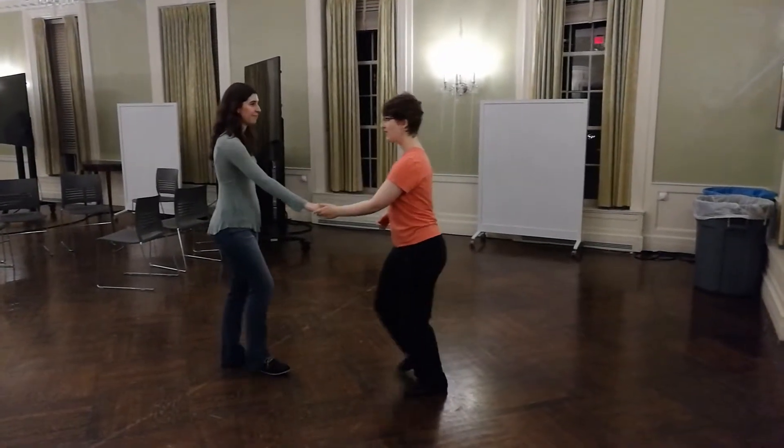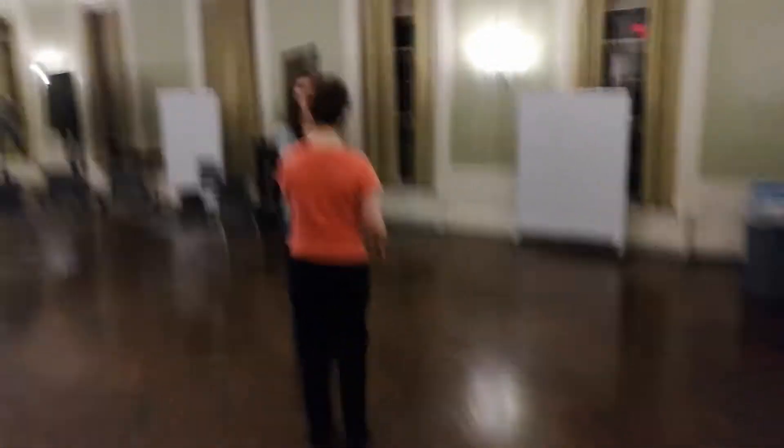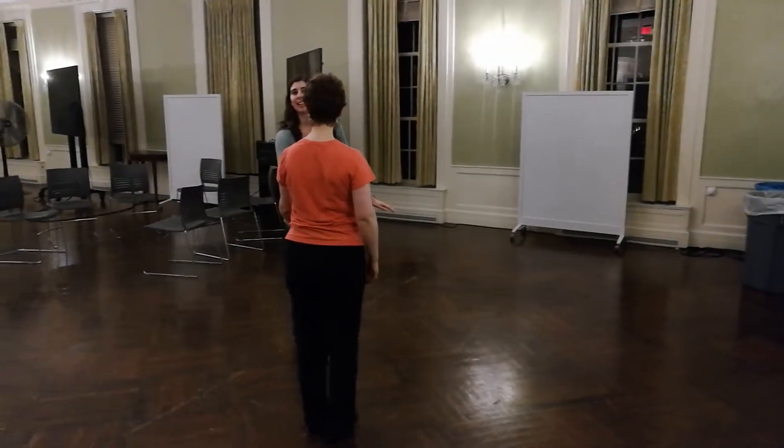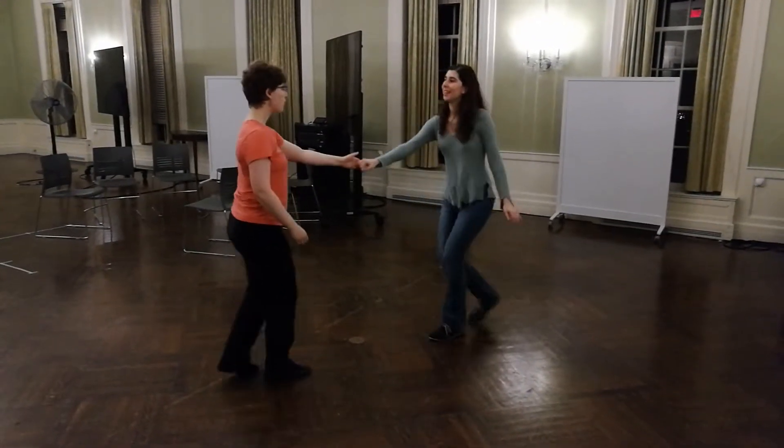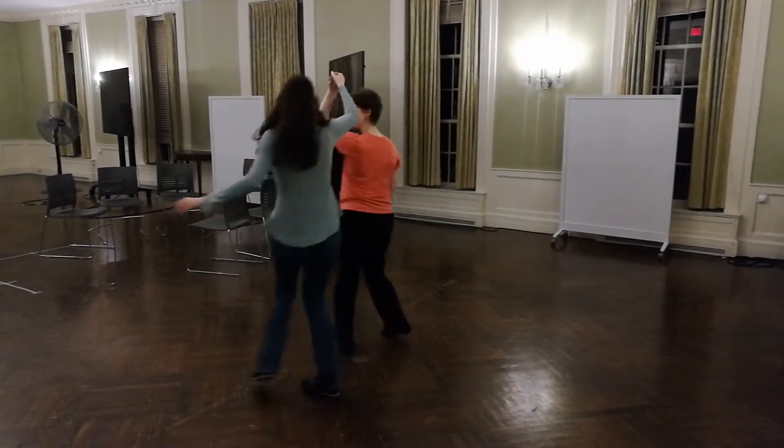From another angle. No, no, no. Wait, wait, go to the left. Yep. Five, six, seven, eight. One, two, three, four, five, and six.